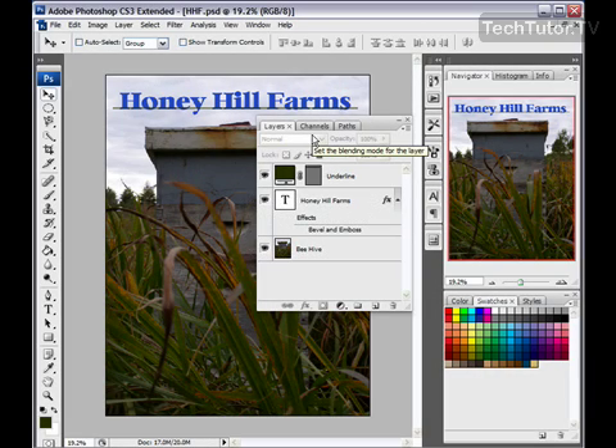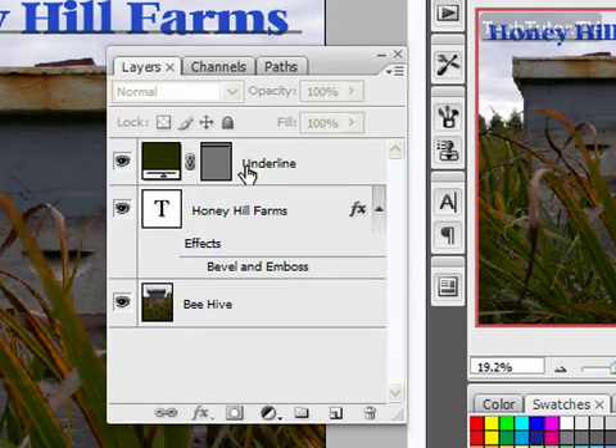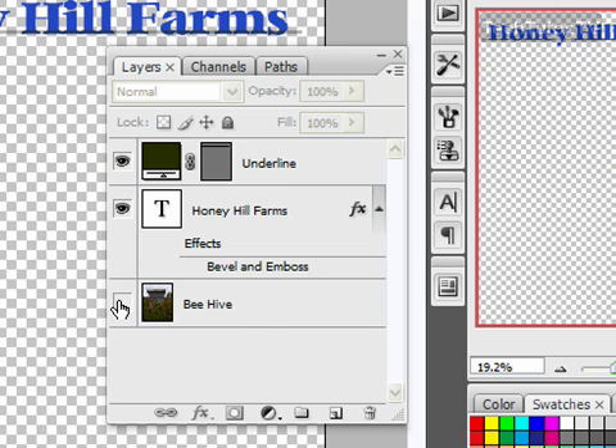One way that I can merge layers together is to merge all the visible layers. I have two layers here — my underline layer and my Honeyhill Farms layer — that I want to merge together. I do not want to merge them with my beehive layer. So I'm going to go ahead and make that beehive layer invisible, so I only have the two layers I want to merge together visible.